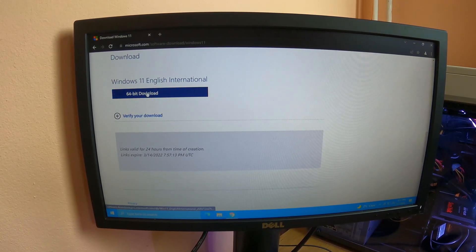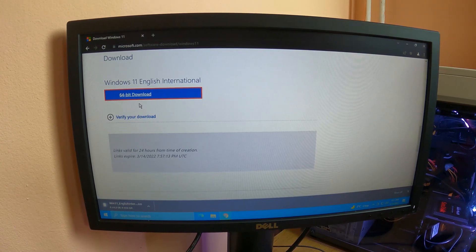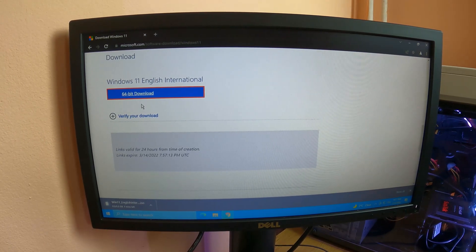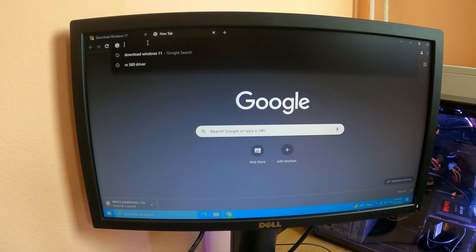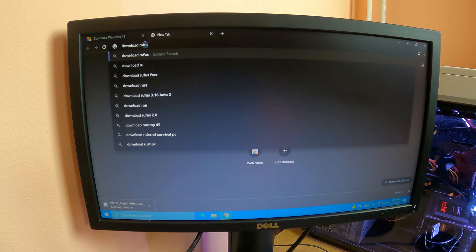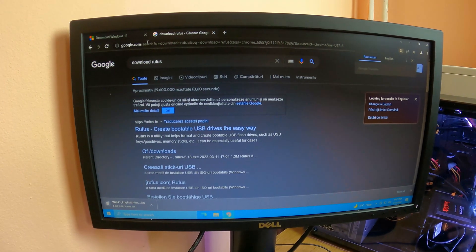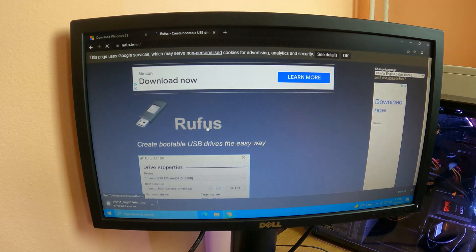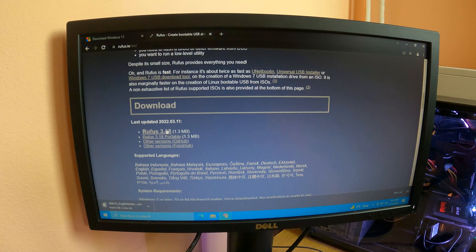We are going to install another piece of software called Rufus. Of course you can Google it on the internet, you can download it really fast, and it is free to use, free to download, free for everything. I am also going to put a link down in the description to the Rufus website. Using this software you are going to be able to make your USB stick bootable.